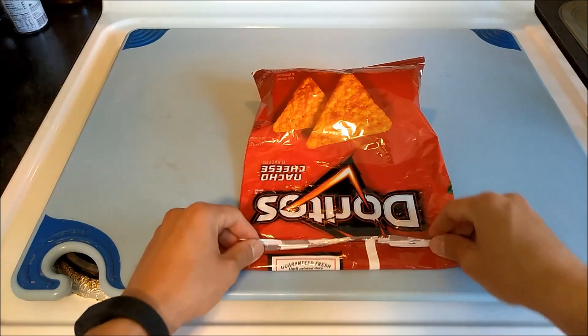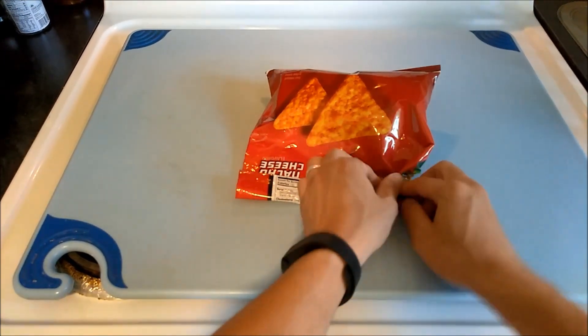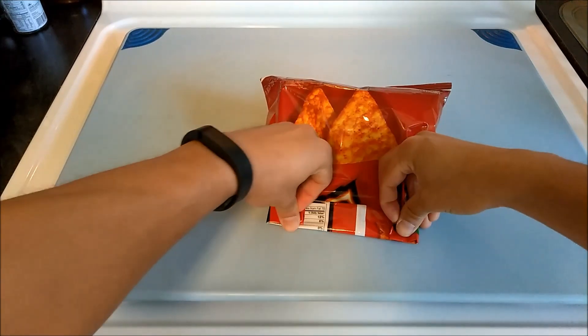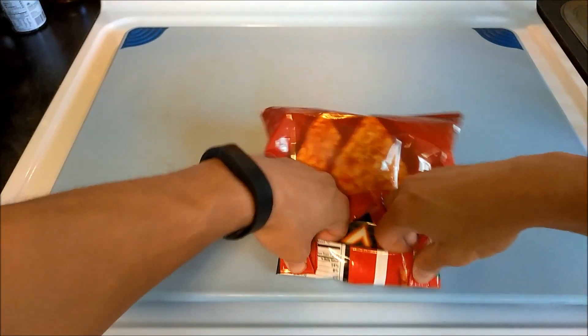I'm going to roll. We are going to make tabs on both sides. One tab there. One tab here. And then we are going to invert these tabs completely, like so.